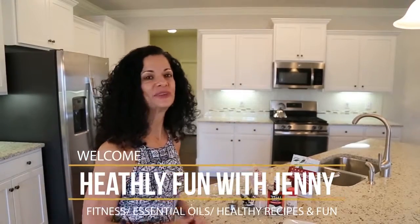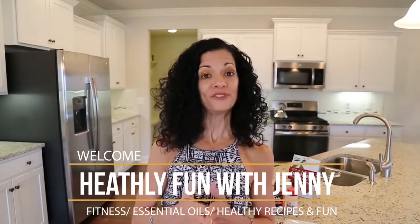Hi! Welcome to the Healthy Fun with Jenny Show, where I'll be teaching you about fitness, essential oils, healthy recipes, and fun!